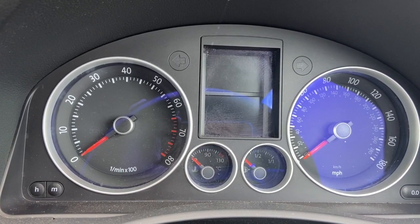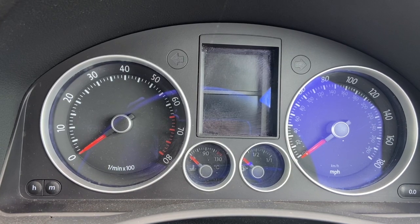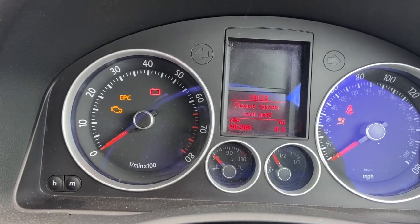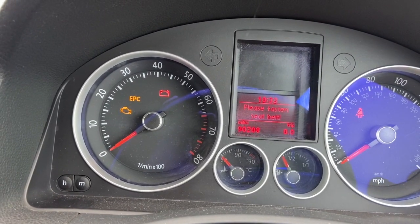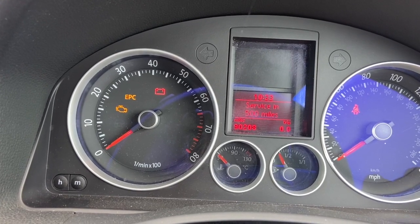Welcome to another video from DIY Daily. Today we're going to show you how to reset the service light on this 2008 Mark 5 Golf. If we just put the ignition on, you'll see we've got the servicing 500 miles warning there.